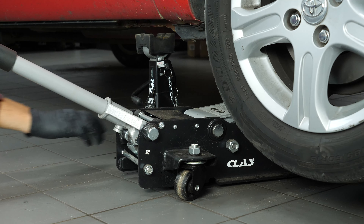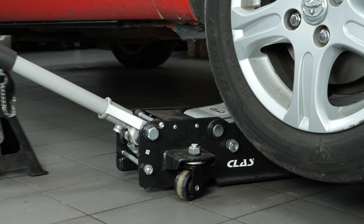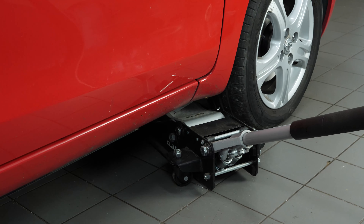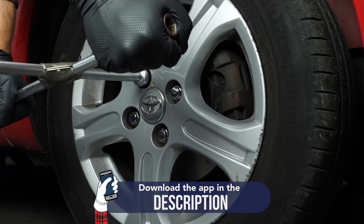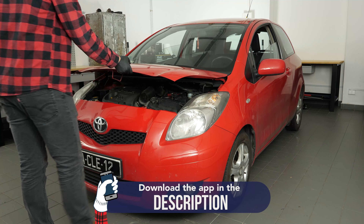Now you can put the wheels back on your vehicle. Put your vehicle back on the ground and fix the wheels in place properly. Operation completed.